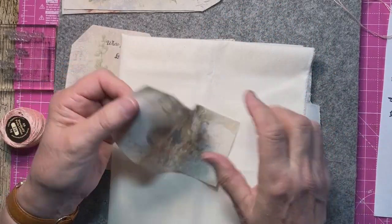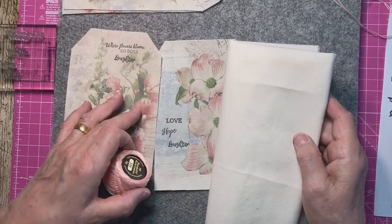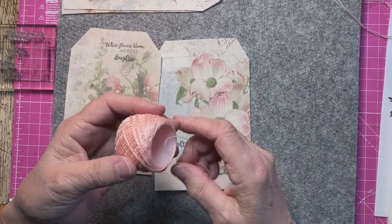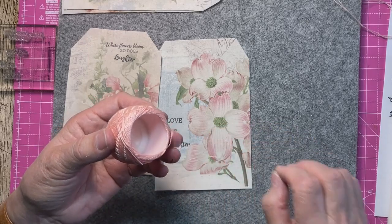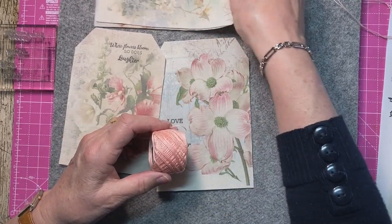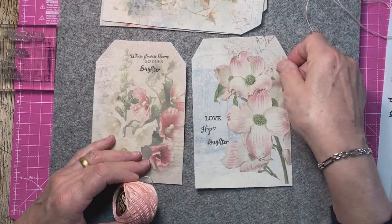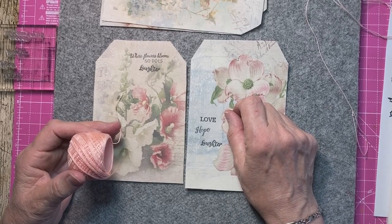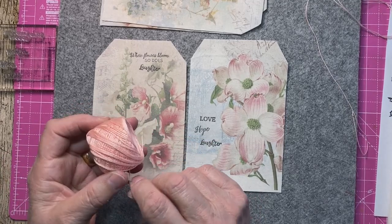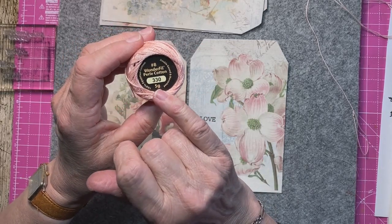I'm just going to do some slow stitching on this material. I know one of you said you were disappointed — I think it may have been Laura — that I was covering up the inside of the cover, and I didn't actually do a lot of hand stitching on the inside of the cover because I'd planned to do it on the actual tag. This is a Pearlé thread, number 330, five grams, double gassed.